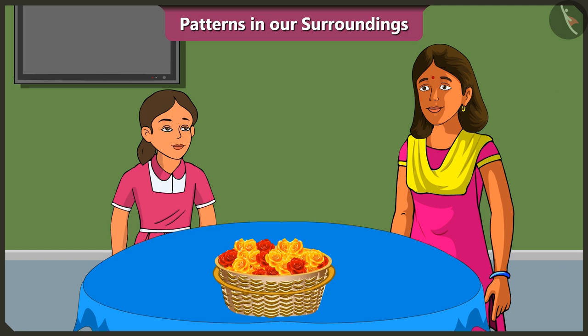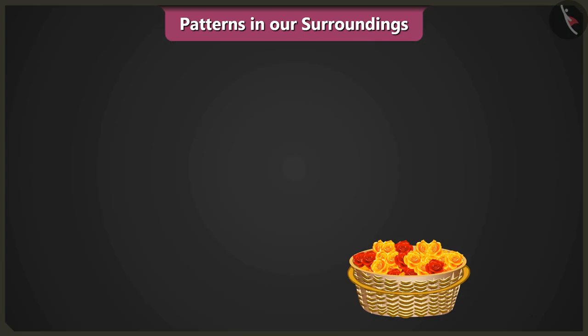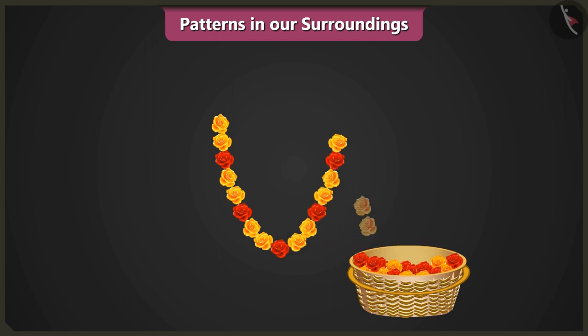Decorate using patterns? Yes, for the puja, we will make garlands out of red and yellow flowers. To make the garland: two yellow flowers, one red flower, then two yellow flowers, one red flower. We will use this pattern to make the garland.